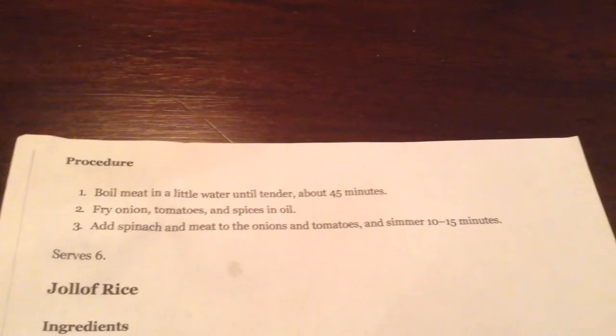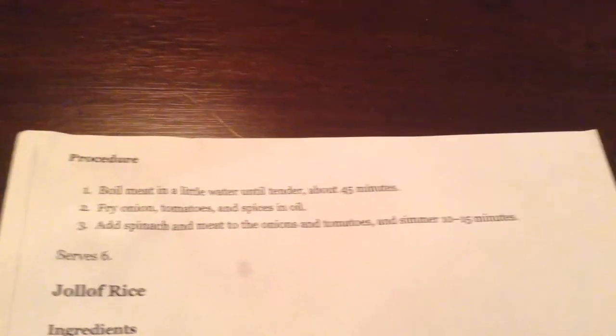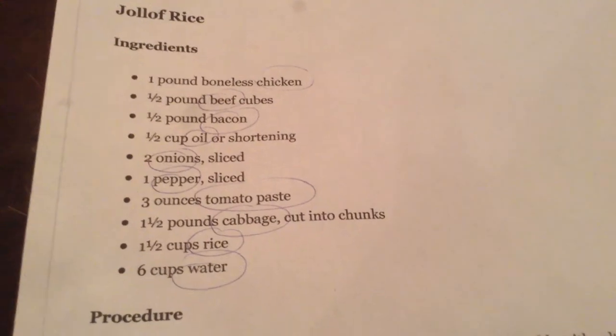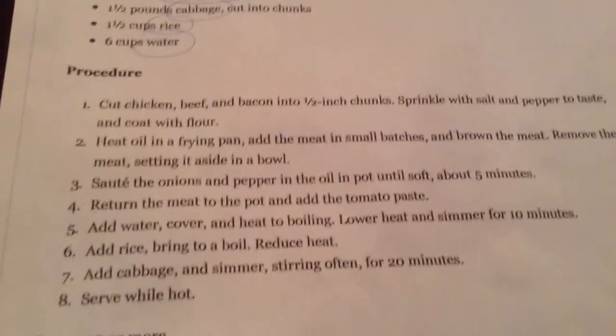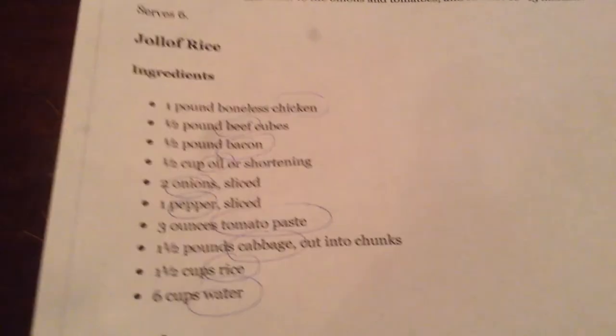It's good. Thank you for watching my video. I hope you learned a little about Liberia and its culture. Here's the recipe for Jollof Rice if you want to make it yourself. You can take a screenshot of any of this if you can't read it.